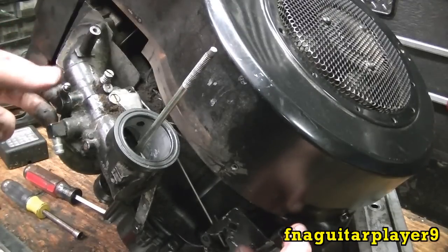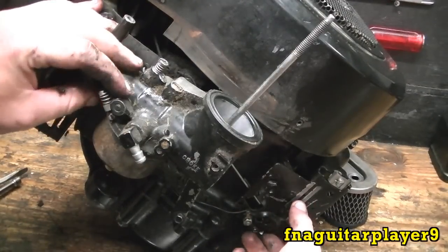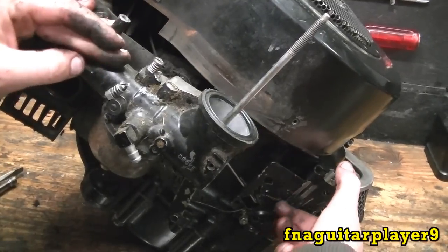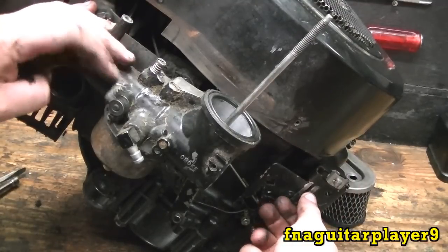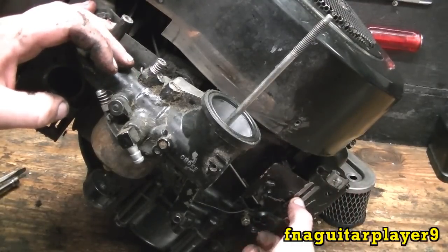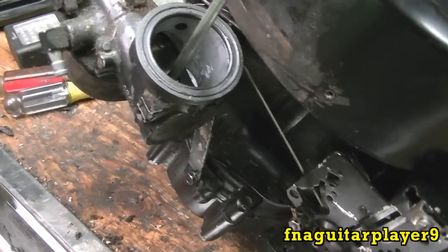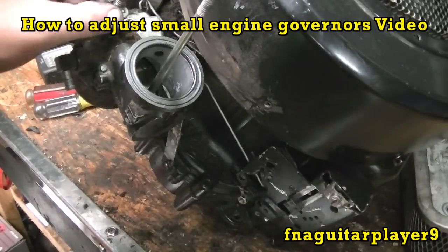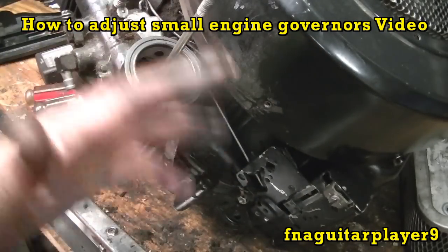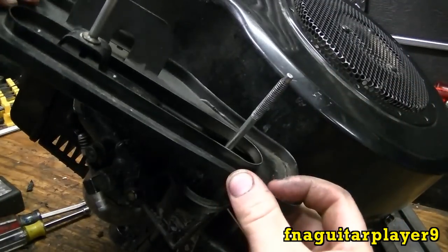Make sure everything's working. Make sure your governor is working — I've shown this in several other videos. At idle there's basically no spring tension, just a little bit, and when you throttle up you get quite a bit of spring tension. Then you push it down to throttle up and the choke closes. If after you put it back together it wants to surge up and down or lope, try adjusting the governor first — I'll put a video at the top on how to adjust the governor.